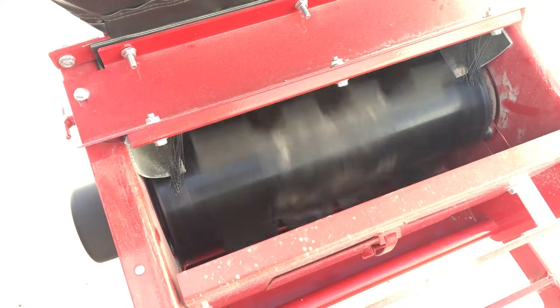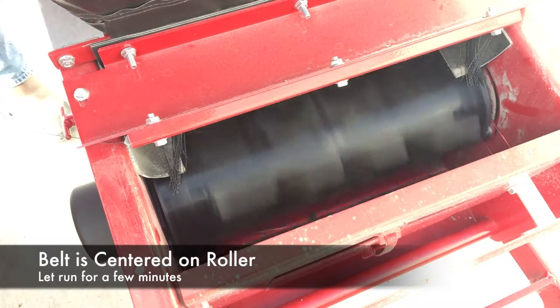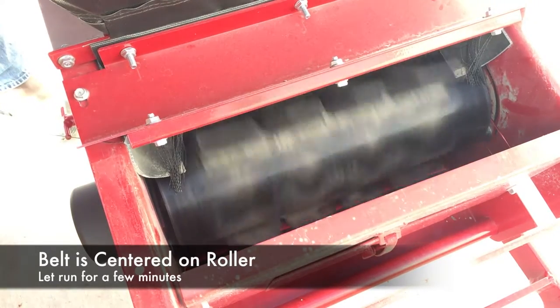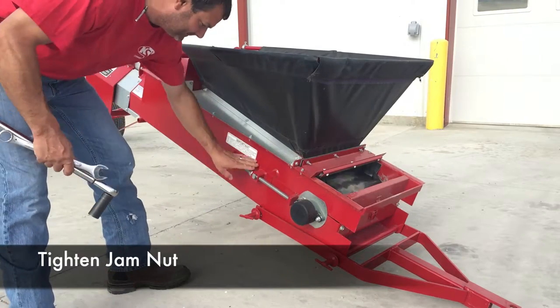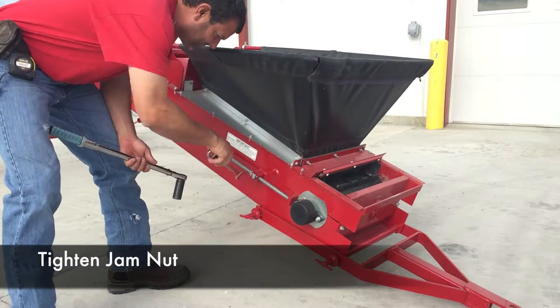Once the belt is centered on the roller, let the conveyor run for a few minutes to ensure that it stays centered. Once the belt has been centered on the roller for a few minutes, tighten the jam nuts on both sides of the conveyor.